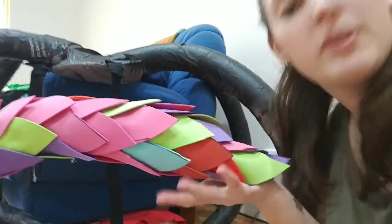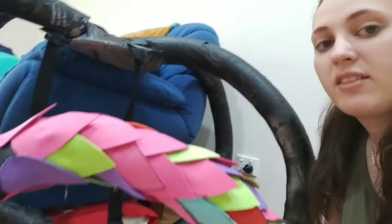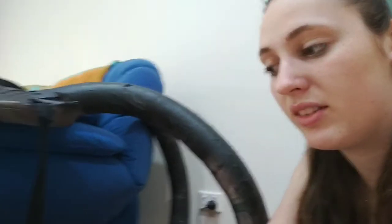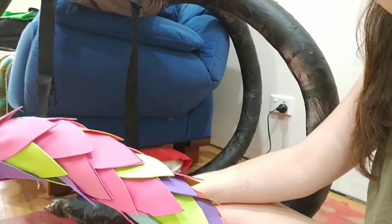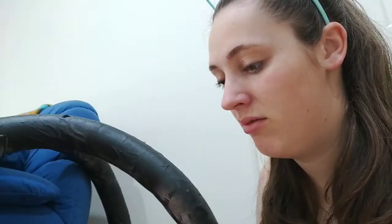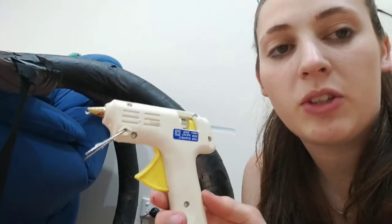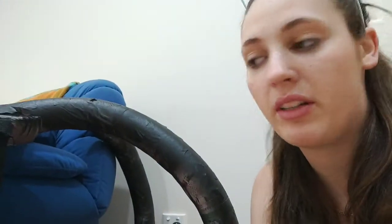I've started putting the scales on. Make sure you start from the end because you want them to overlap nicely — like that. Doesn't look the best at the moment but it's getting there. You want them to overlap nicely so you don't get any gaps, and it's a lot easier going from the end instead of trying to tuck them under each other if you started at the base. Unless you decided scales are going to go the other way — I'm going that way. Pretty sure they go this way. Hot glue gun — make sure you keep things away because it really hurts, as I've found out a few times.